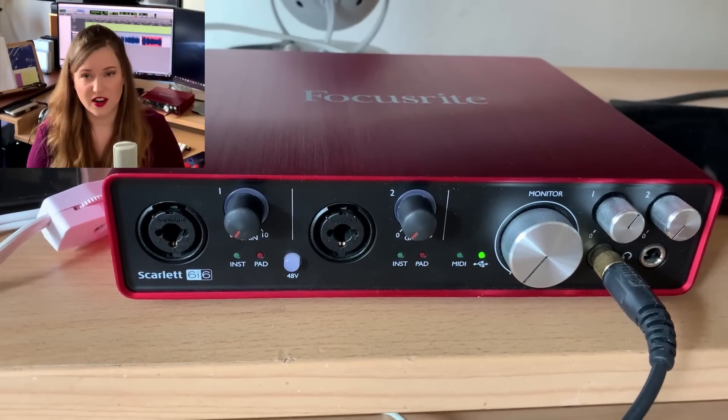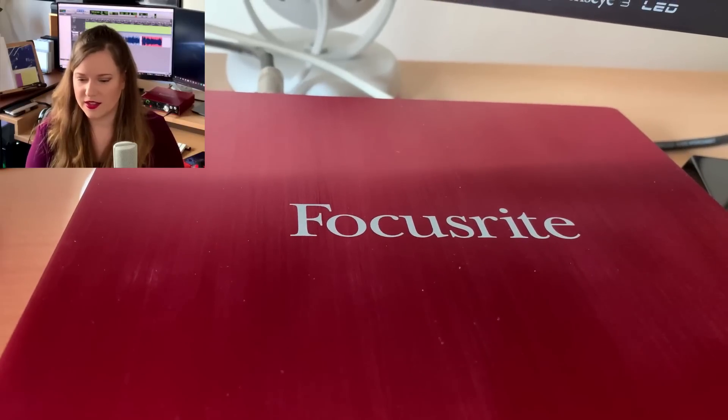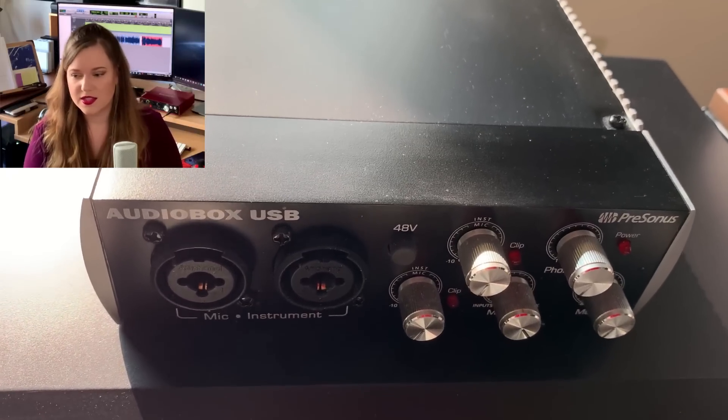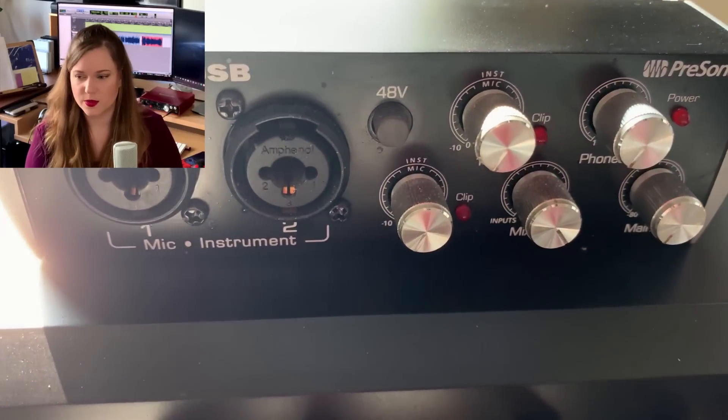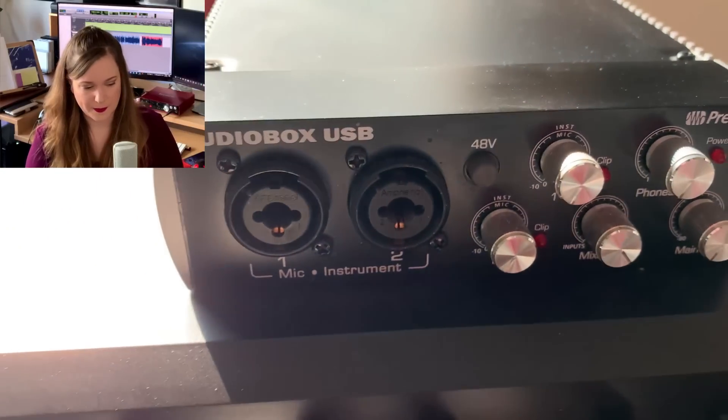Once we get past the computers, the next thing I have is an audio interface. I have the Focusrite Scarlett 6i6 — I just got that and I'm incredibly happy with it. It's a top-notch audio interface. I had the PreSonus AudioBox before that; it's a great starter interface if you need one desperately, but it didn't play very nicely with PC and I think it may be discontinued. I've worked with Focusrite products before and I'm a huge fan — better preamp, more controls, more inputs and outputs, and it comes with really snazzy driver software.